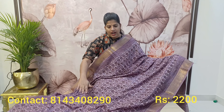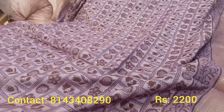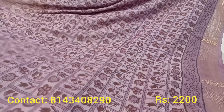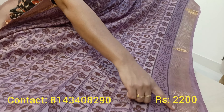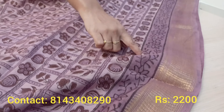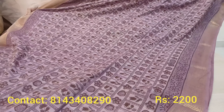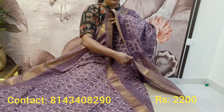You can see pure Maheshwari silk saris in a lavender shade, with hand-blocked prints. Lavender is a lovely color. You can see the border, and again you have a hand-blocked border like this. Complete saris with this — this is the overall sari. And coming to pallu.